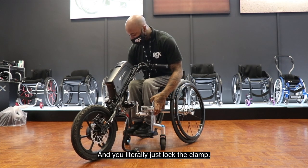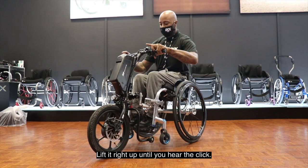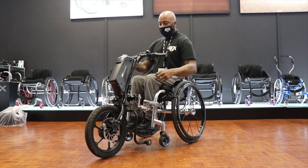And literally lock, clamp, press the piston again, lift it right up, you get a click, red button here you lock it — that simple.